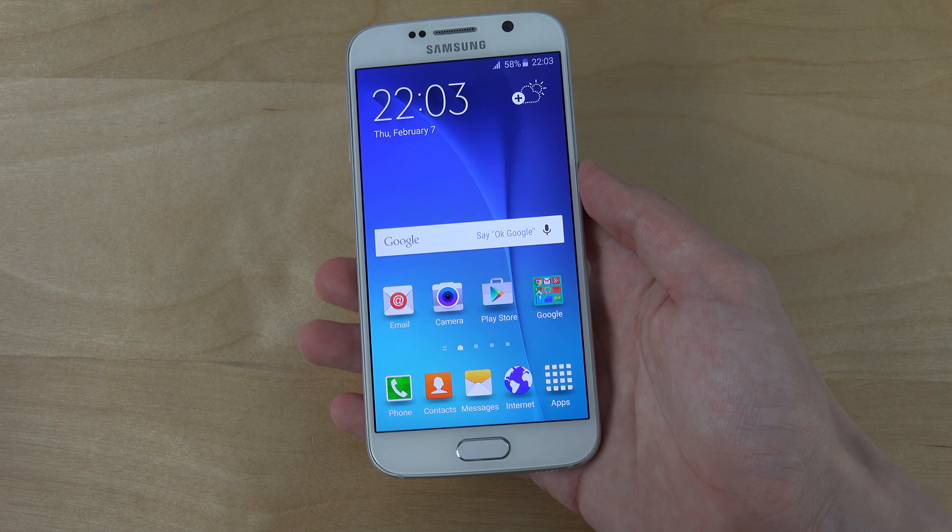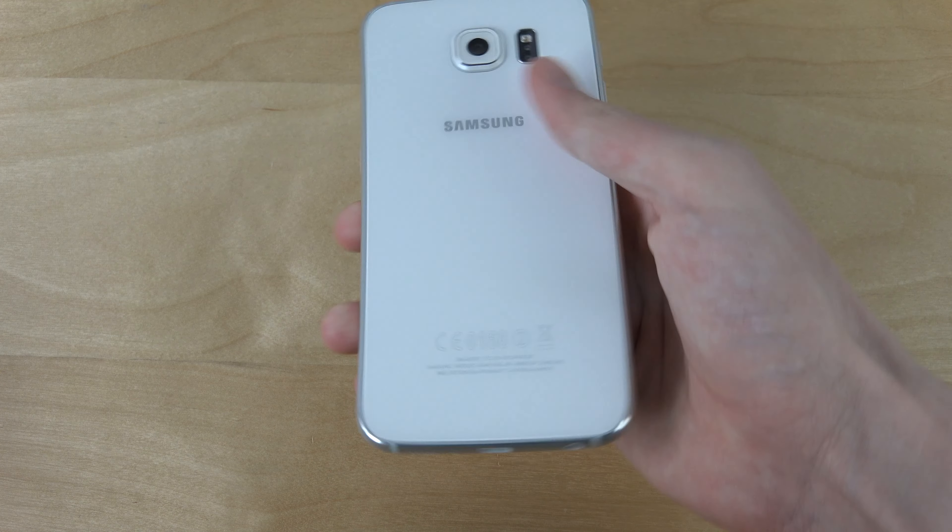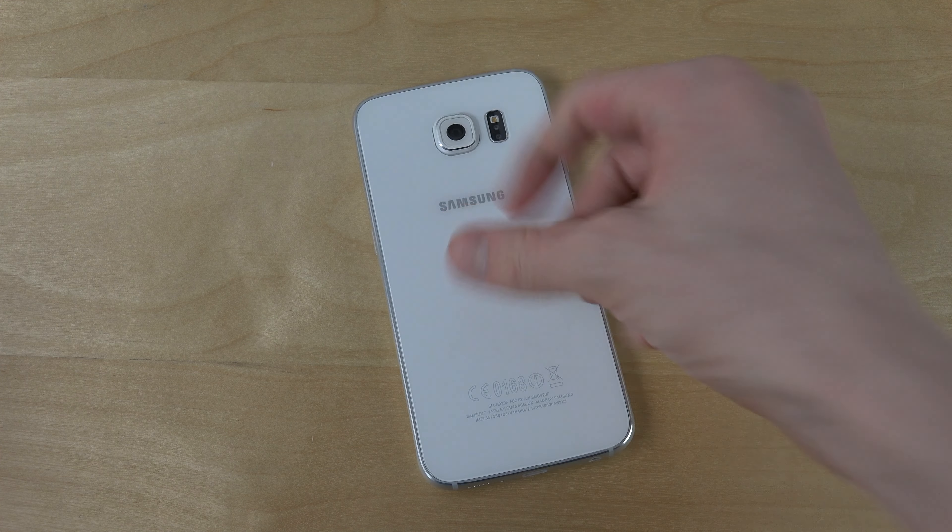As I said, quick look — hopefully you enjoyed it, and let me know what you want to see. Have an awesome day. Peace.